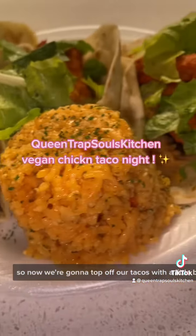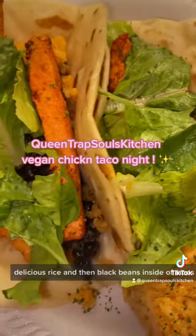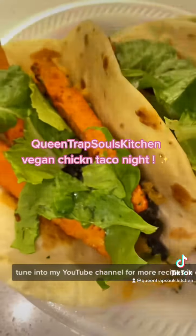Now we're going to top off our tacos with a little bit of lettuce, because that's what baby wanted. We got that good buttery delicious rice and black beans inside them tacos. Y'all have a good night — tune into my YouTube channel for more recipes in depth.